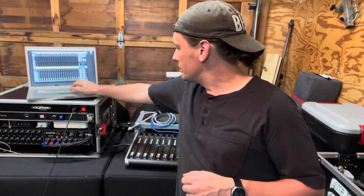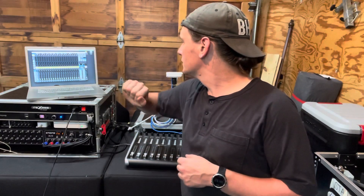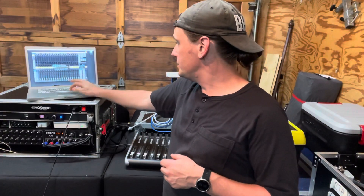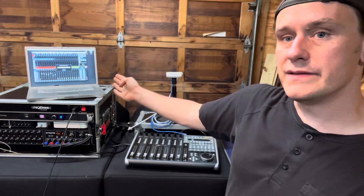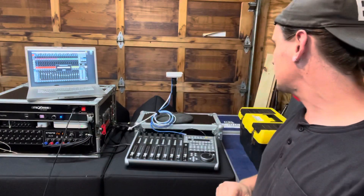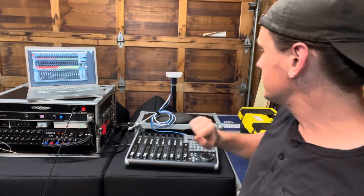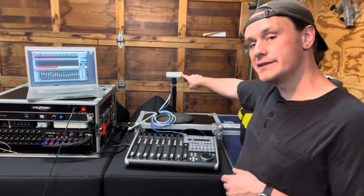I'm going to go ahead and jump onto this network here with the computer while we're waiting. I've got M32 Edit open, and it's now asking me if I want to connect to the mixer — I do. You can see that this computer is syncing up with the mixer settings. Now our computer, which is our first wireless client, is connected. And now this guy has just turned green — this is our second wireless client.